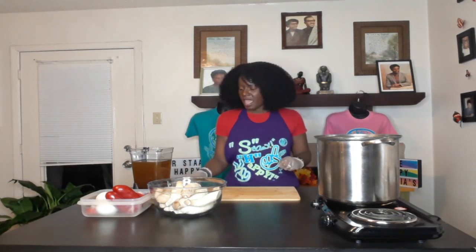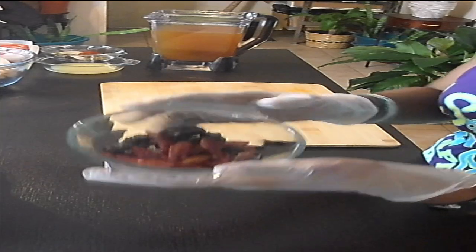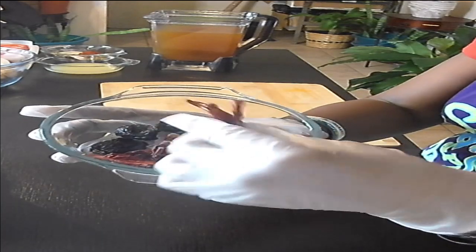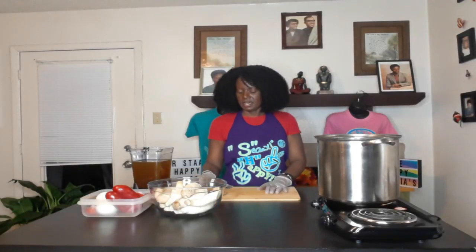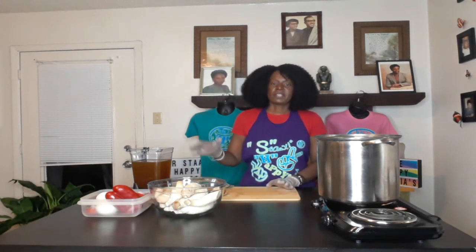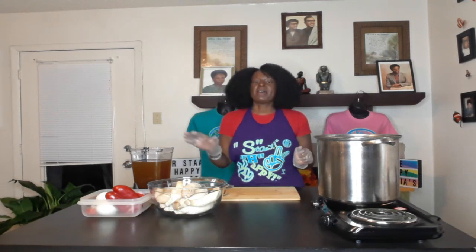I have my gloves on, and in this bowl here I have some dried habanero peppers and some dried cayenne. Those are the two dried peppers we're going to use for this recipe. I also have a red bell pepper here, because a lot of times recipes call for two to three peppers, but I'm only going to do these two. I did not try to get the African red pepper — that's just too much for me.